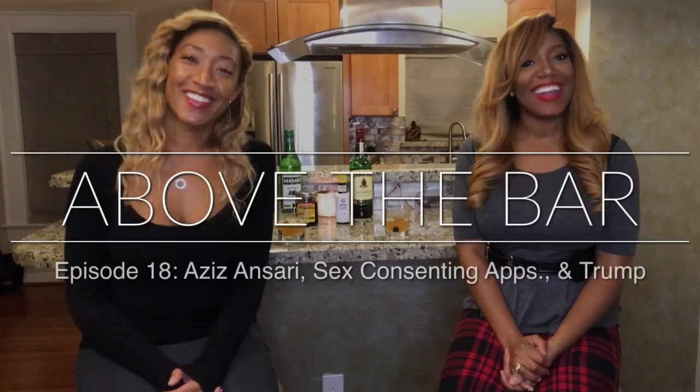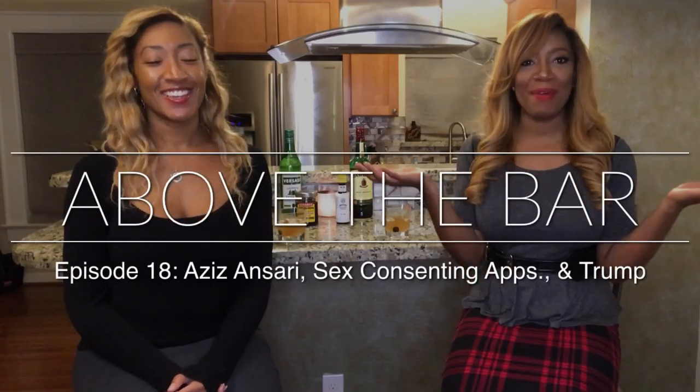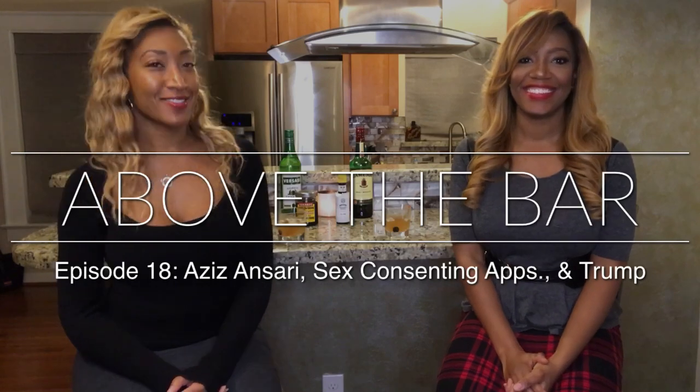Hey, it's Kory and Kyra. Welcome to Above the Bar, where every week we have conversations and libations with a legal twist. About four or five years ago we passed the bar, so here we are with you guys sharing and talking about current events and some of our favorite cocktails.